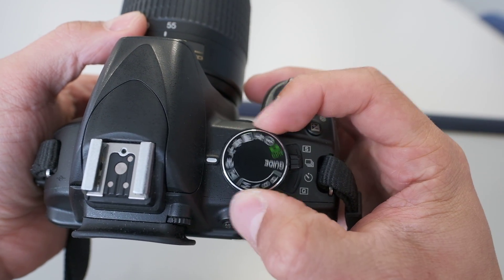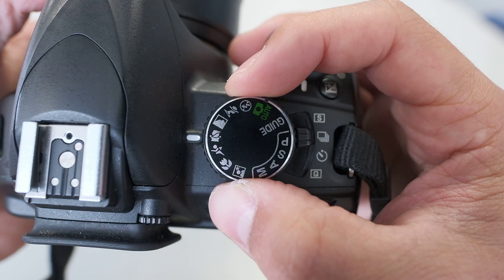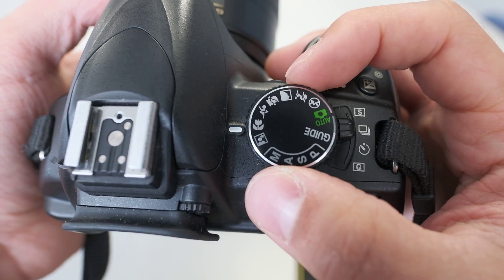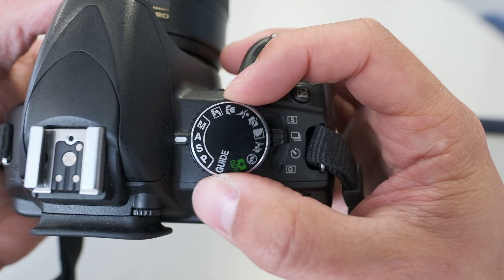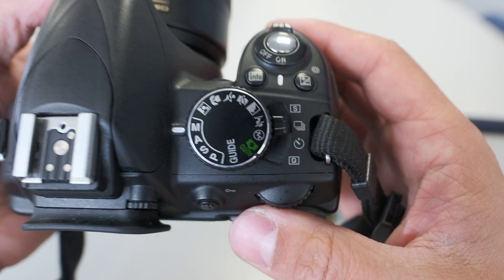Around these are preset scene modes — for example sports or close-up macro photography — where the camera tries to interpret the best settings. I would suggest you ignore these and most likely use either shutter priority, aperture priority, or full manual.